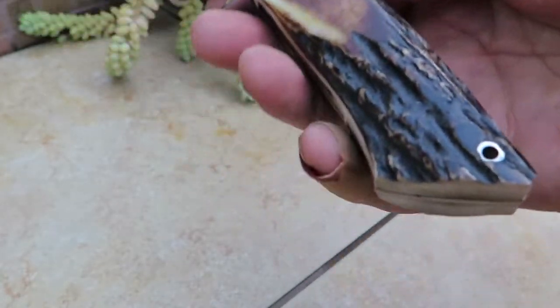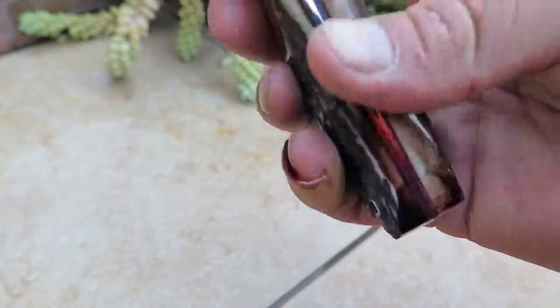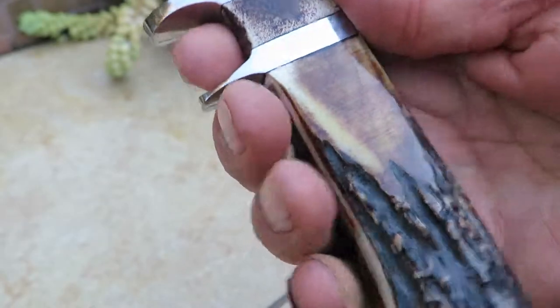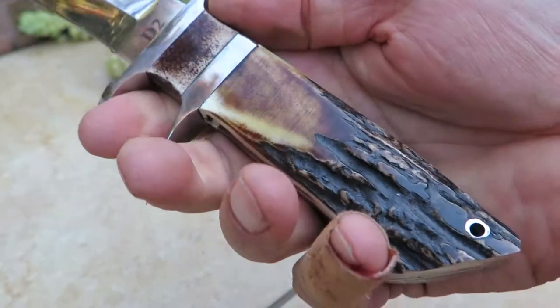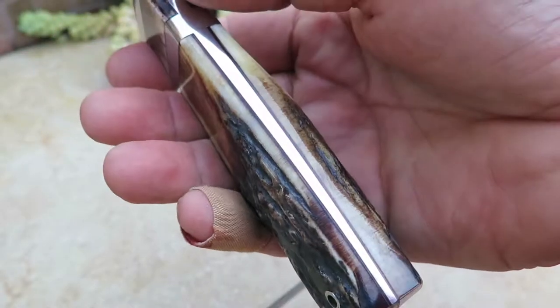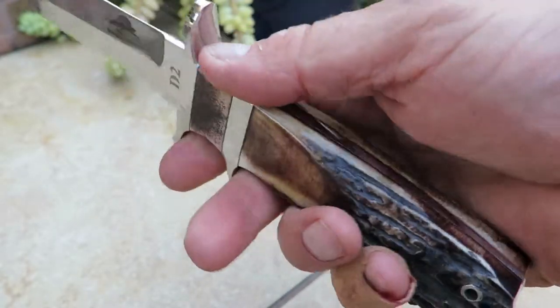This is made out of D2 steel. You can see the beautiful staghorn on here. Full tang knife comes all the way back. Beautiful finger guard, double finger guard. This is just a gorgeous, gorgeous piece. It's hard to find pieces like this. It's hard to find one that's got the incredible fit and finish that this does.